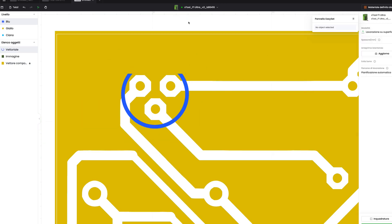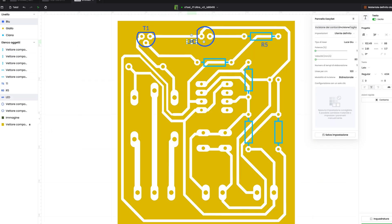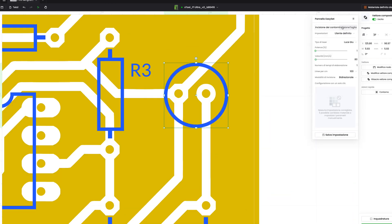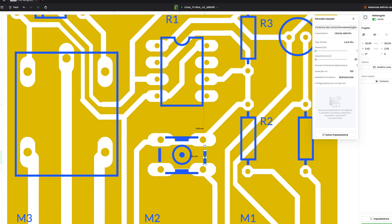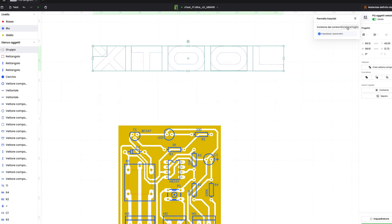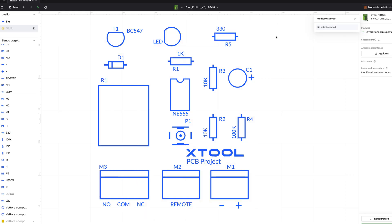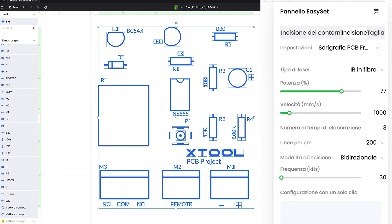The xTool F1 Ultra is a dual laser so we can use two different wavelengths. I am designing the silk screen for easy positioning of the components. It is not essential as a procedure, but since we also have a diode laser, I want to show you that we can also make silk screens. With silk screens your PCB will look more professional and you have a reference for the positioning of the components. These are the optimal parameters to make these markings without ruining the electronic board.